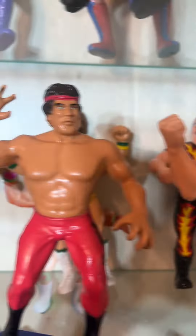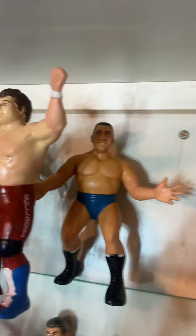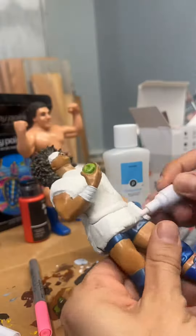Did any of you have these figures when you were a kid? Which ones did you have and which ones do you still have? These definitely bring me to my happy place. I never had any as a kid but my friends did.